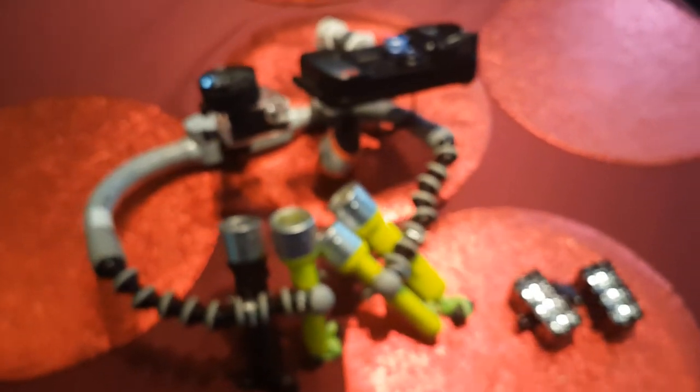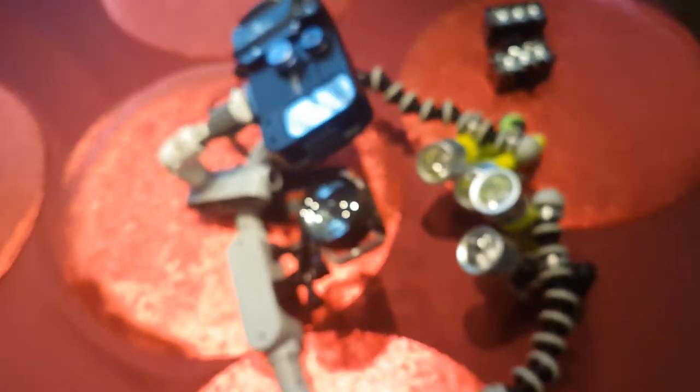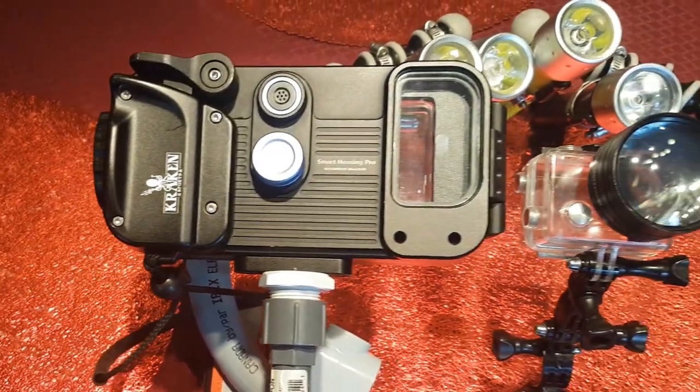Hi everyone. For this video I thought I'd try something different — some behind-the-scenes kind of stuff. So here's my DIY underwater camera rig.